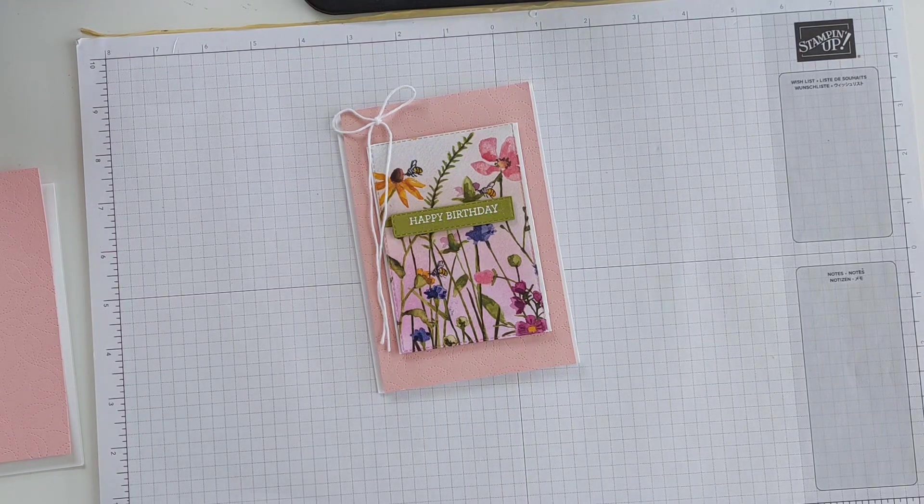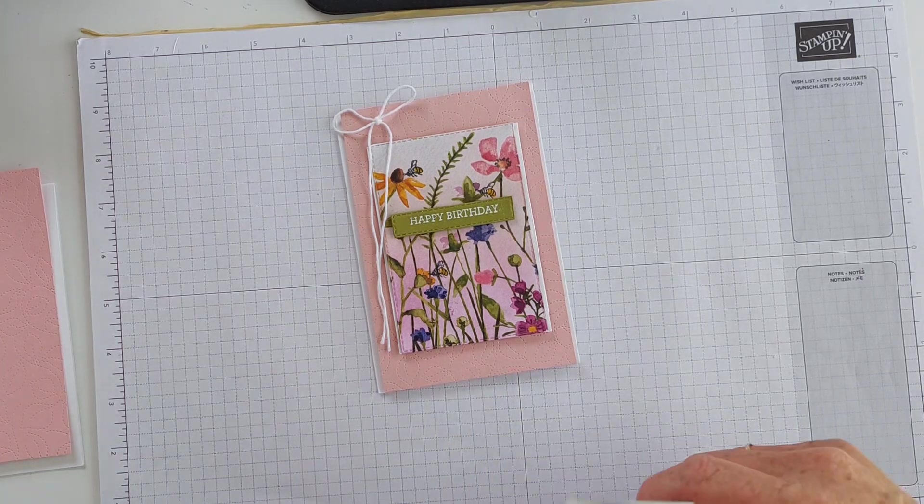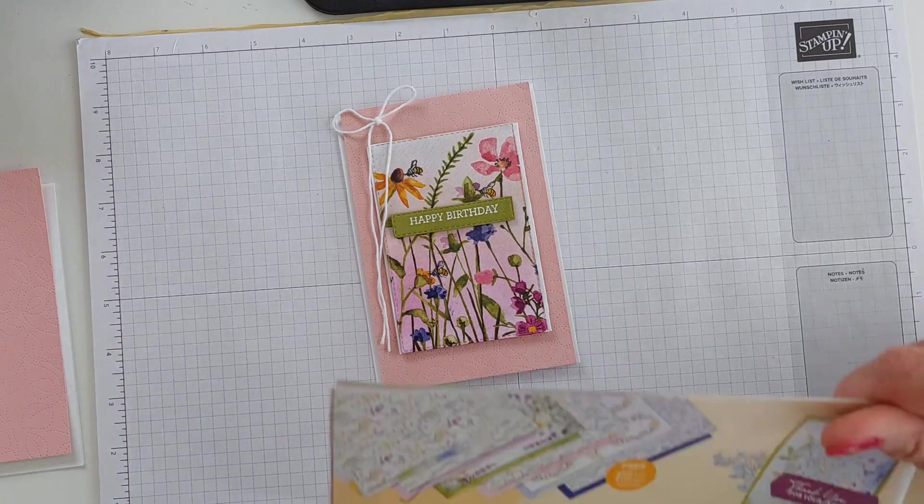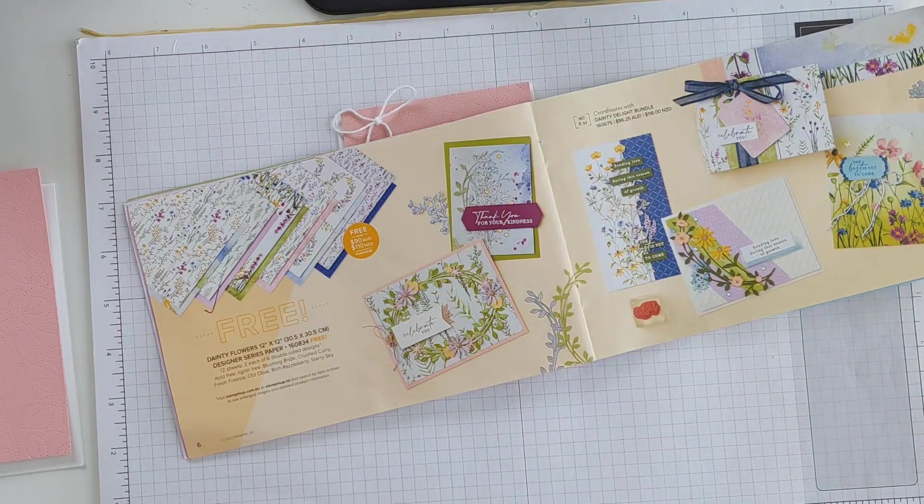Hi there, it's Mary from stampingmary.stampingup.net. Thanks so much for joining me today. Today is day six of my seven days of Sale-A-Bration videos. Each video features one of the free products available during our Sale-A-Bration promotion from Stamping Up. The item I'm featuring today is the beautiful Dainty Flowers 12x12 Designer Series Paper, here on page six of the Sale-A-Bration brochure.